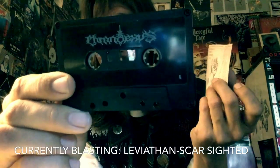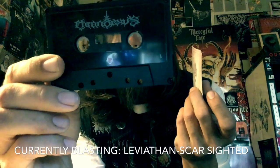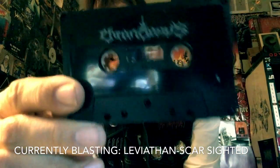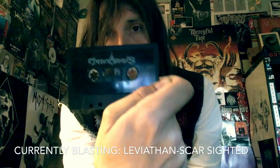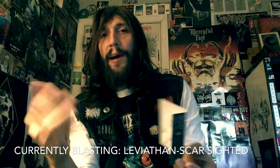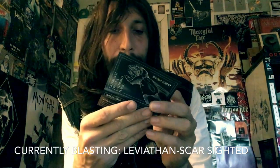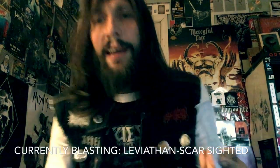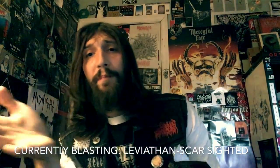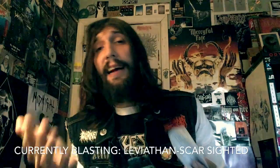I just wish I could say the band's name properly. This is just fucking awesome. Everything about this is what you want in black metal — if you're into the more atmospheric, kind of experimental, but at the same time evoking bands like Dissection.